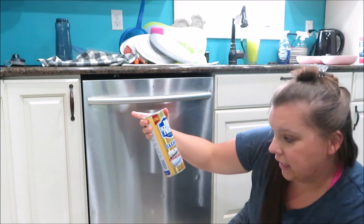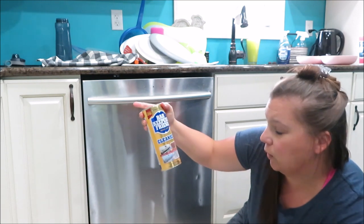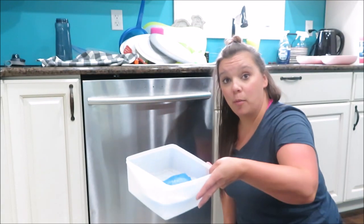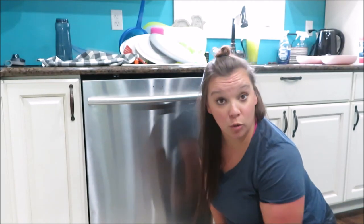And then just in case I have some Bar Keepers Friend that I will use if I need it. It does show that they use it on grills, bathroom, kitchen cookware, and outdoor — and they use it in the dishwasher. But I'm going to try to just stick with baking soda and vinegar. I have a bowl with hot water and a sponge that has been cleaned out to make sure there's no soap in it.